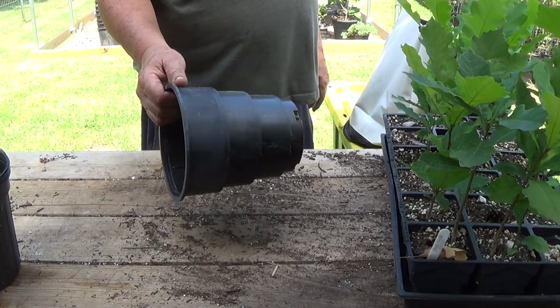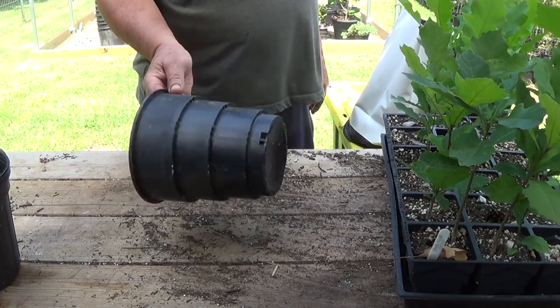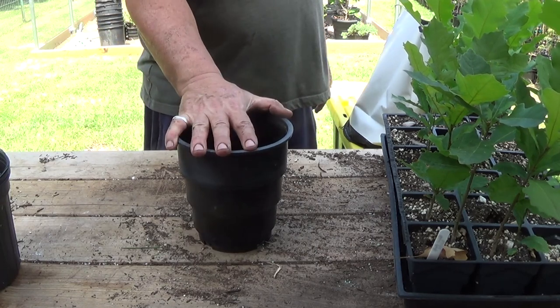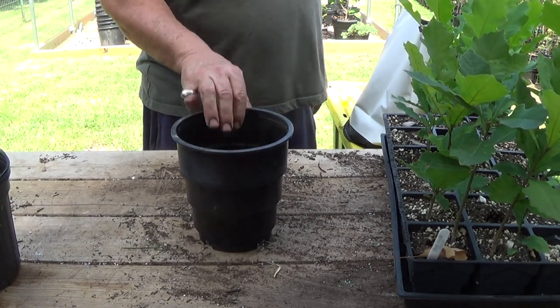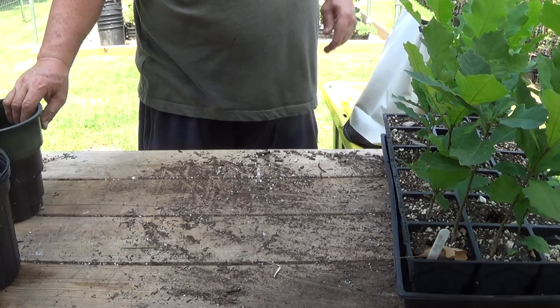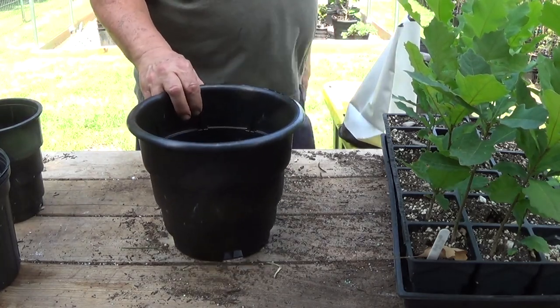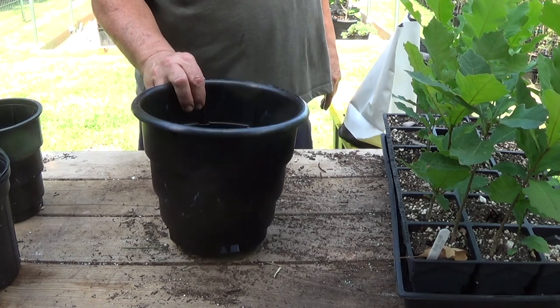The next one is what I use most of the time. Most of these trees I've transplanted go into my one-gallon Root Maker containers — air root pruning containers. The intention will be to transplant them up into a bigger pot eventually. I also just recently purchased two-gallon Root Makers.